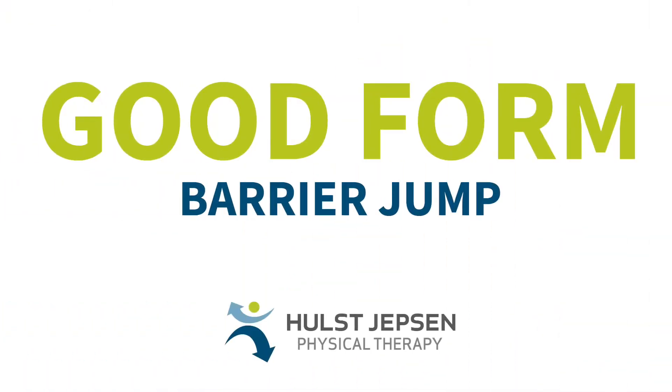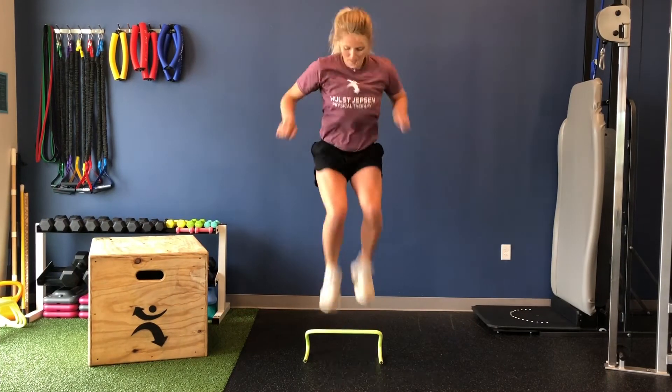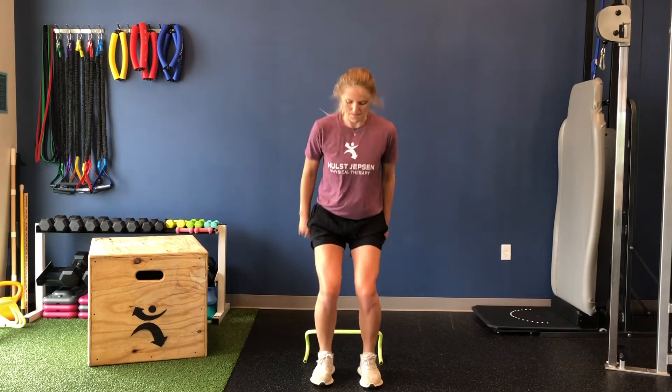Place a 4 to 8 inch barrier on the ground. Feet face forward the entire time. Jump in either a side to side or front to back direction over the barrier.